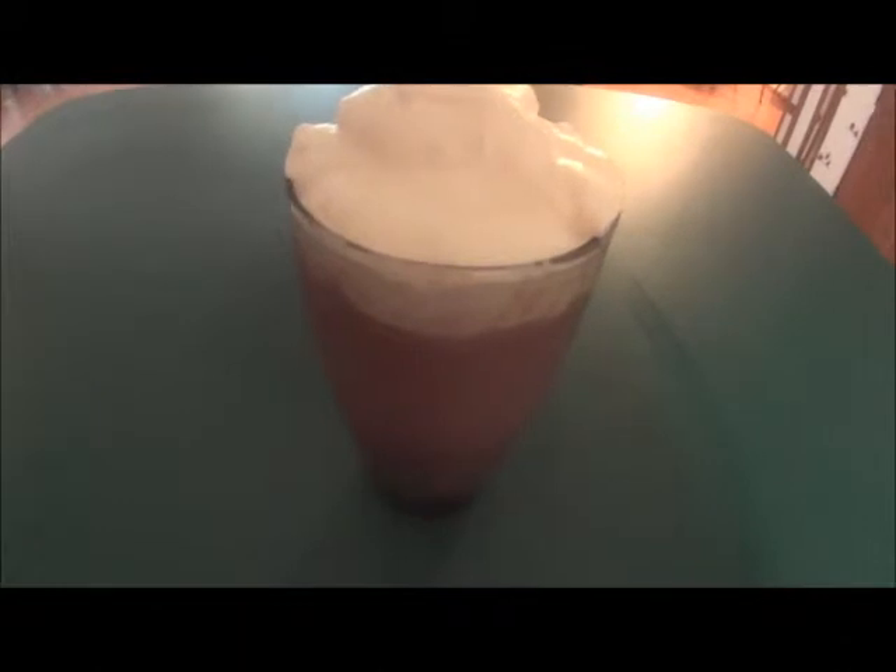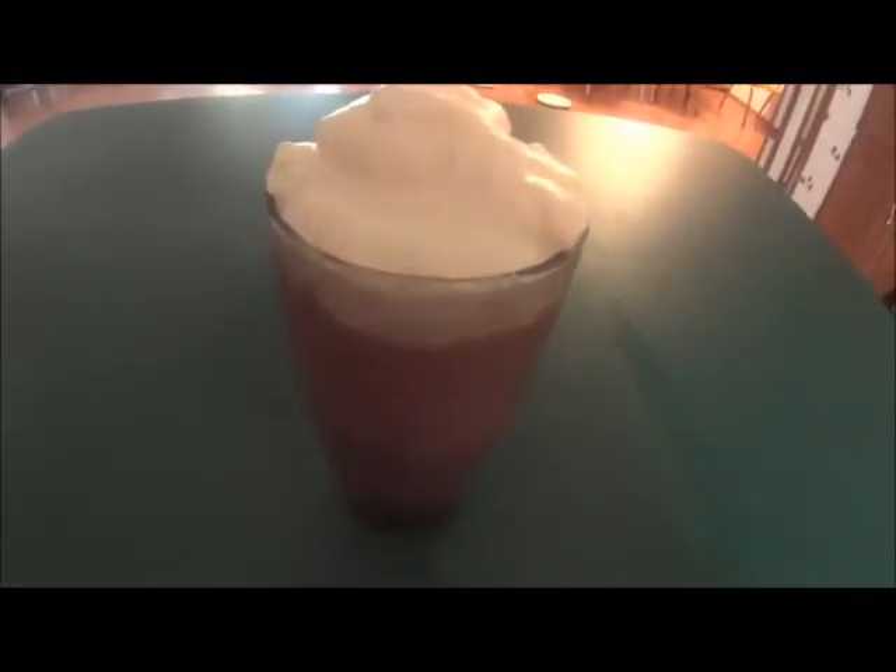Here is my Nutella banana milkshake, and I hope that you'll enjoy this recipe, and may God bless you today and always. Bye-bye.